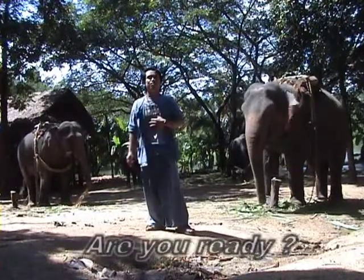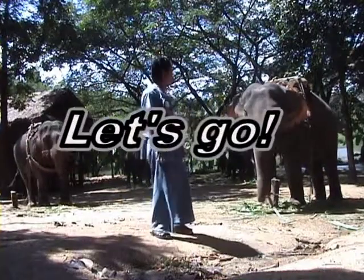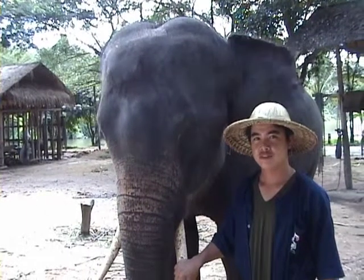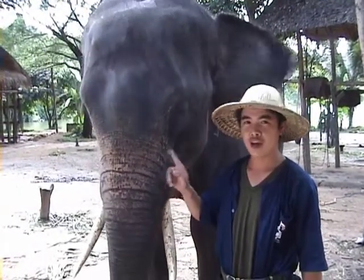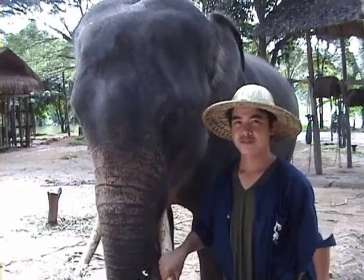They will show you how to paint — about 20 elephants. The second elephant — I would like to introduce the Mahout. What's your name? And what is your elephant's name? How old is he?